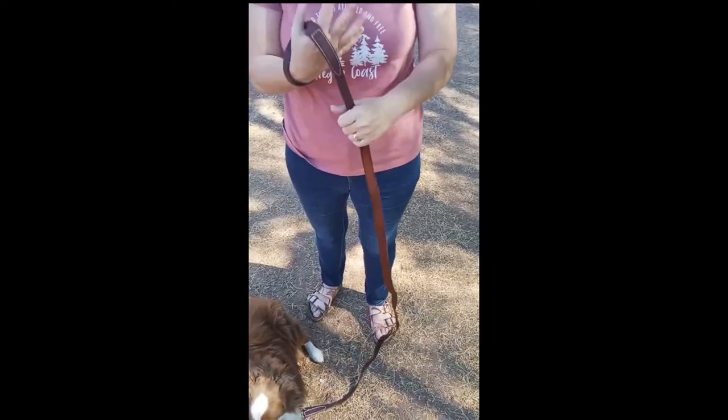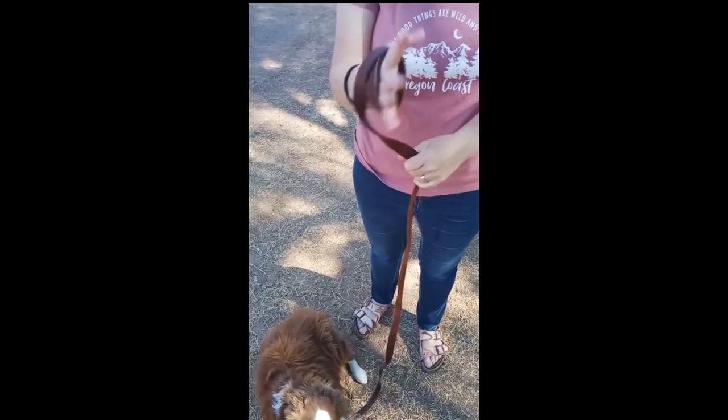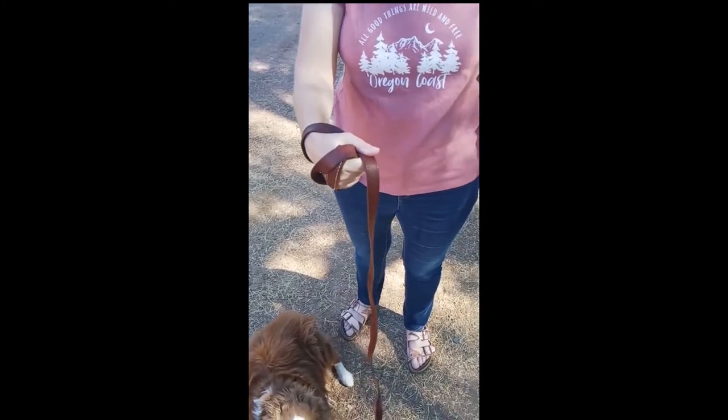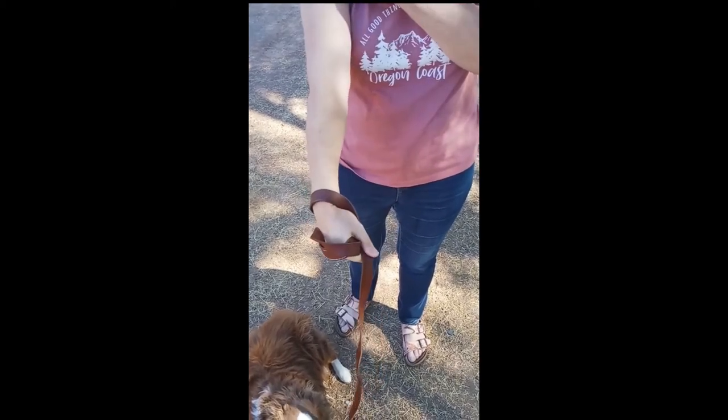You don't ever want to put your wrist through the loop of the leash, or even wrap the leash around your wrist. If you hold the leash this way and your dog bolts, you can easily break your wrist or break your shoulder.